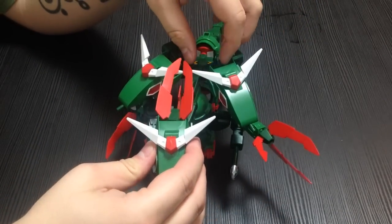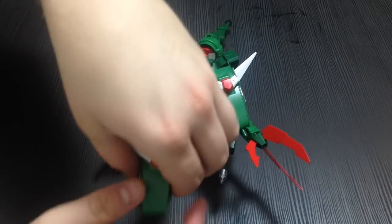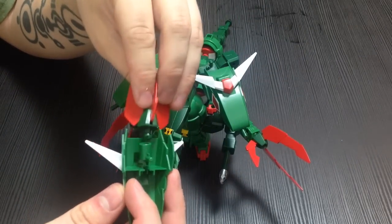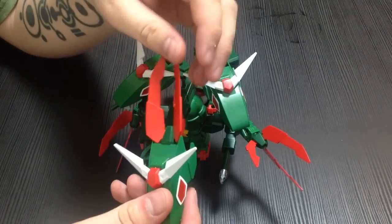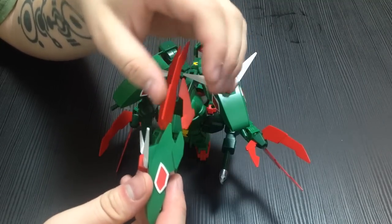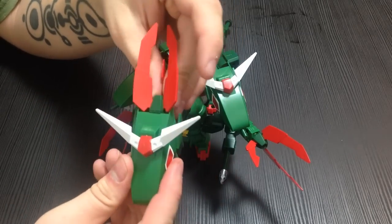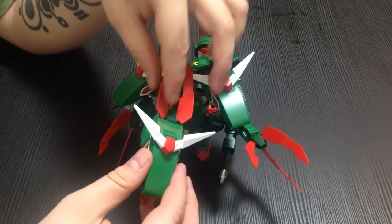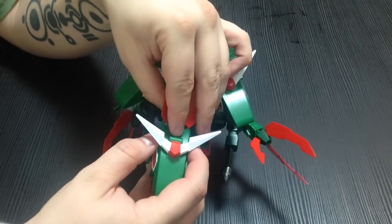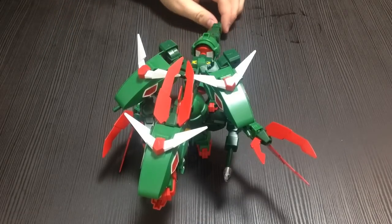This one has problems. The other actually stays on better, but its crest is not very mobile. It's on a ball joint but the crest is actually a little bigger than the horns, so it doesn't really move. If you have it snug into place you actually can't put it on the head — it has to be sort of barely hanging on in order to go on to the head. So that's not great.